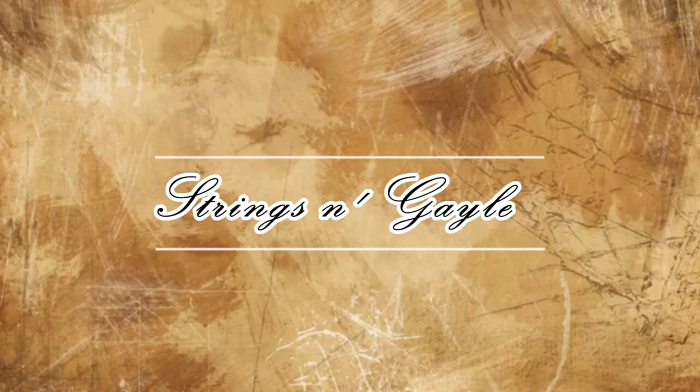Hello my lovely viewers and welcome back to my YouTube channel Strings and Gail. I understand that it is very difficult to start learning the violin, but don't worry guys because I am here to help you and I'm going to teach you the first thing that you need to do.